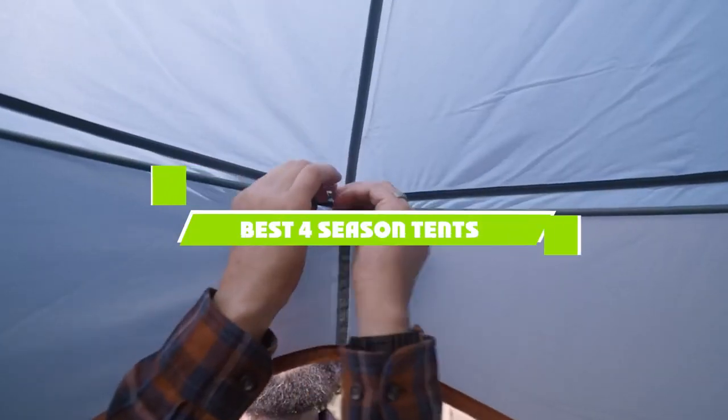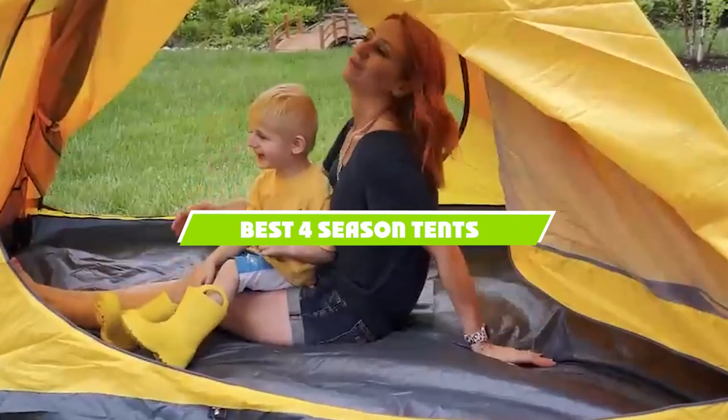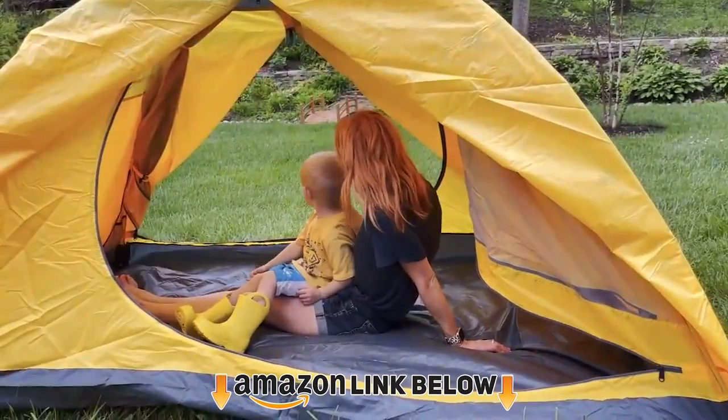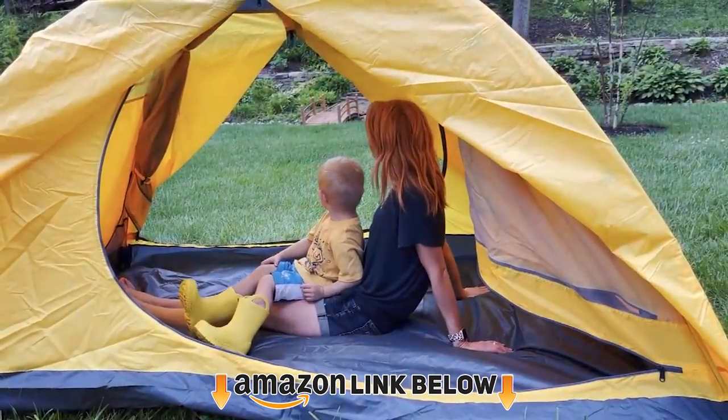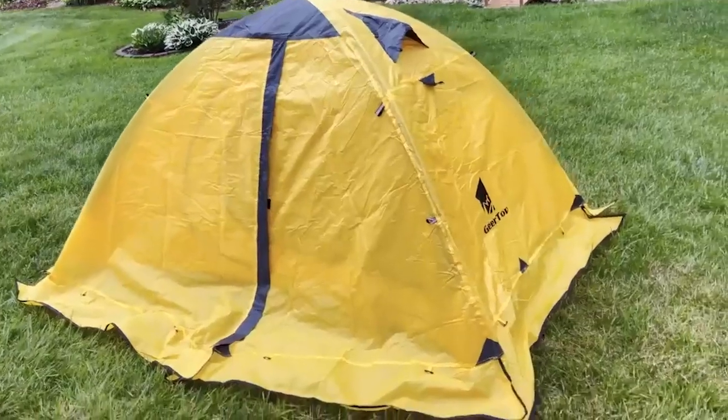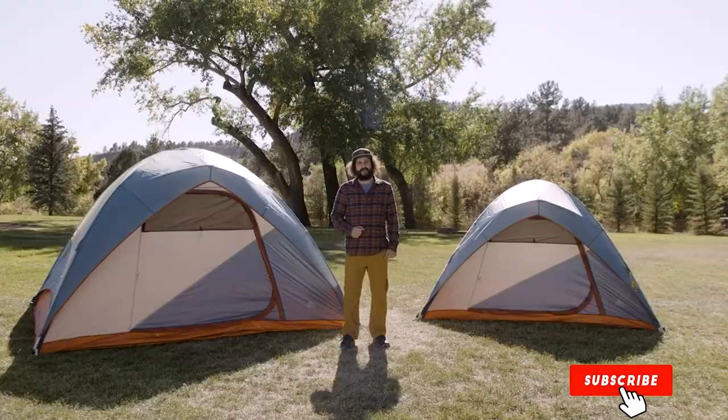Hello everyone. In today's video, we'll check out the four-season tents in the market. The four-season tents listed here are recommended by reviewers and have lots of positive feedback from actual users. So if you're looking for the best one that is worth your money, keep watching — I guarantee you'll find the best and most suitable one for you from this list.